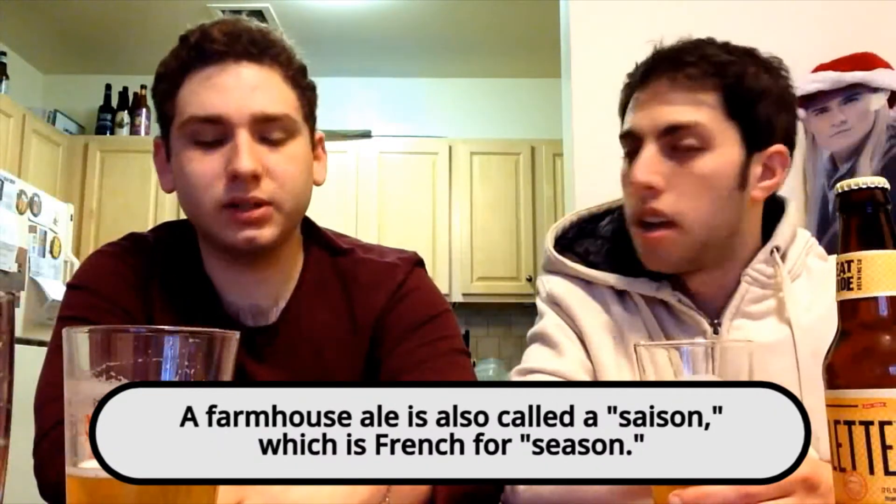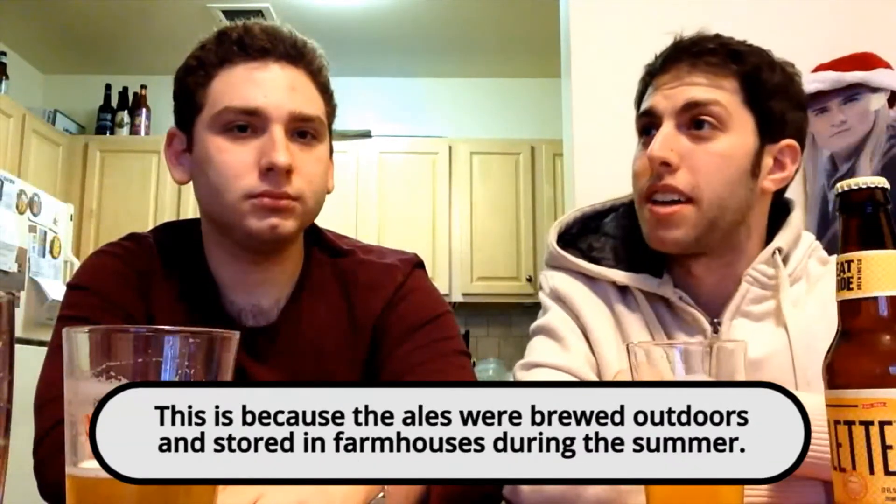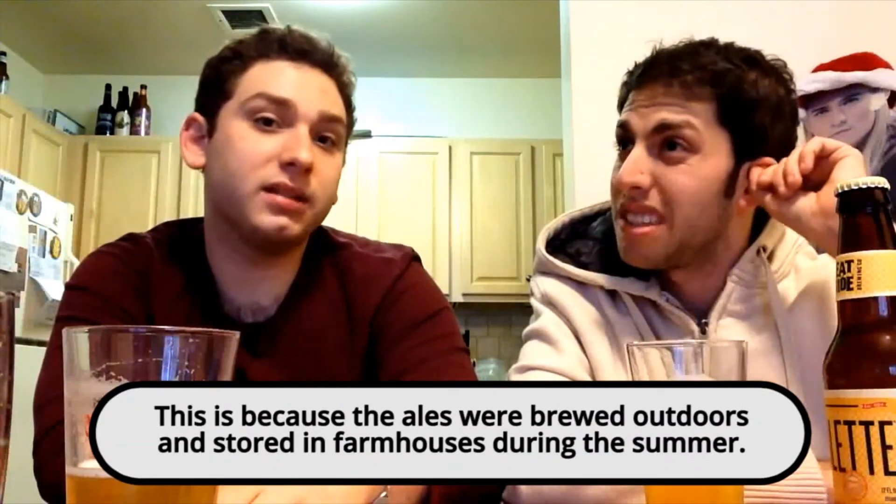This was pretty affordable when we got it — like 12 bucks for a big bottle. Compare that to Ommegang Witte, which is the same price for like a pint and a half. Ommegang usually sells in big bottles or a four-pack, so you're getting more bang for your buck with this one, and it's just as good.